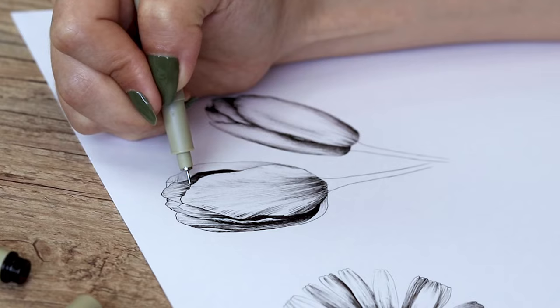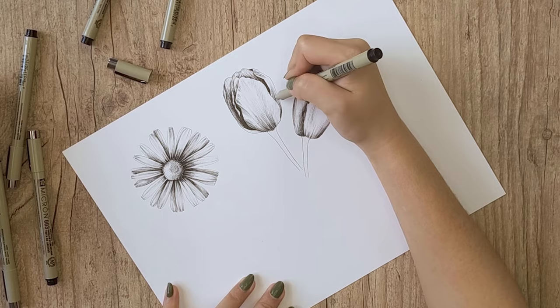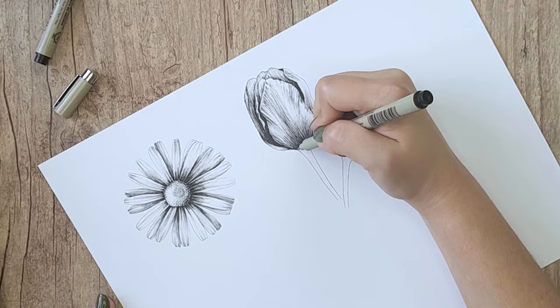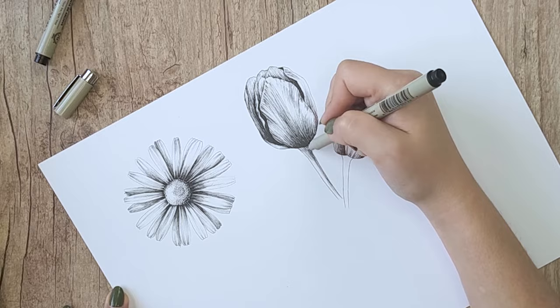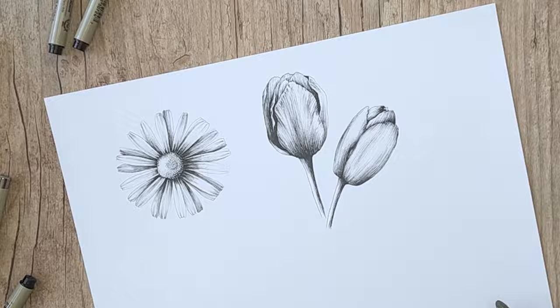I'm also going to draw some super dark and dramatic shadows inside the flower like this. I love adding really dark shadows because they make the flower pop from the paper and look more three-dimensional and realistic. To shade the stems, choose a side to be the shadow — in my case I'm choosing the right side — and just hatch following the movement of the stem, creating a shadow on the top part as if the flower is projecting that shadow onto the stem. Always remember to move from shadow to light because this is how you hatch, and now you have a beautiful tulip.